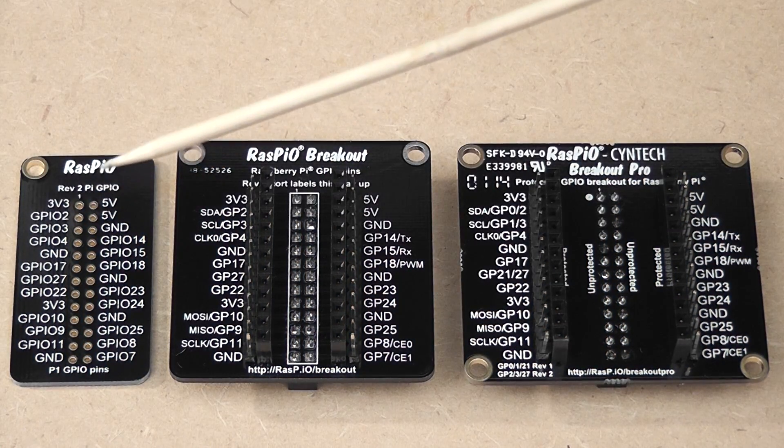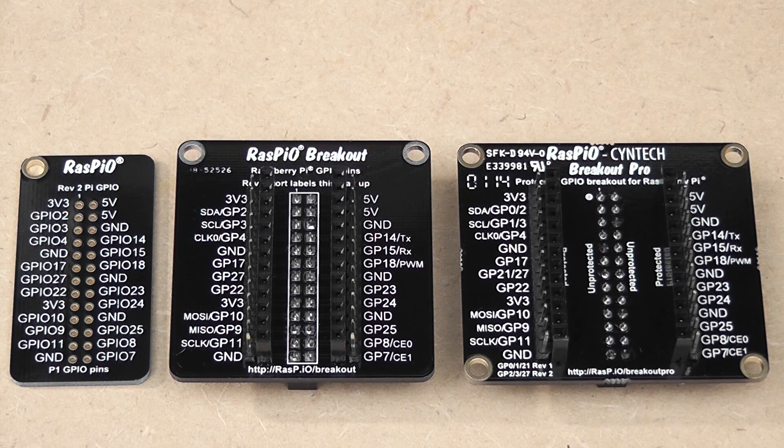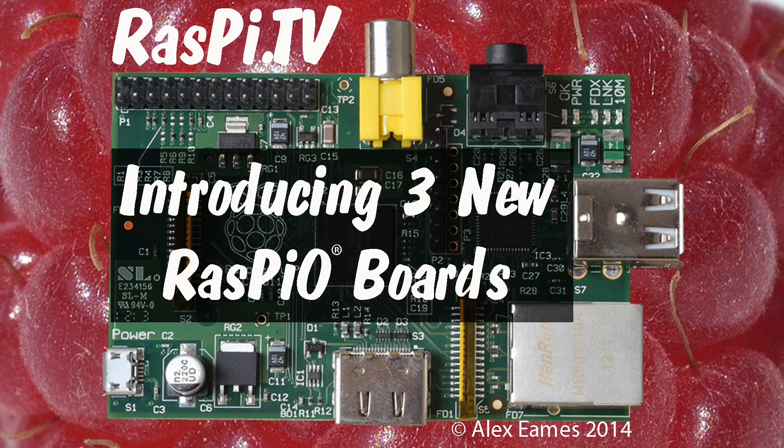So here we have the RasPiO Port Labels, RasPiO Breakout, and RasPiO Breakout Pro. All three are designed to help make life easier for you to get your projects up and running quickly and to protect your Pi in case you make a mistake. This was Alex Eames for Raspi.tv — thank you for watching.